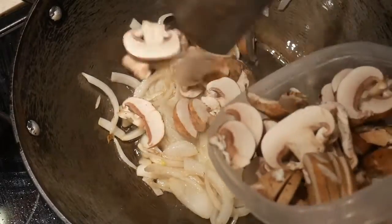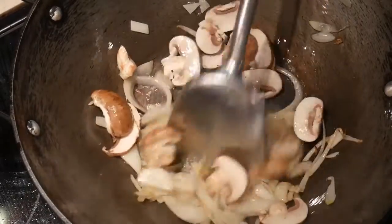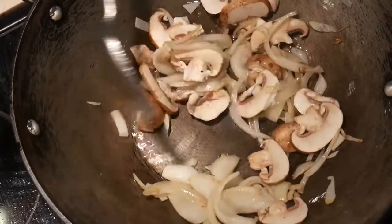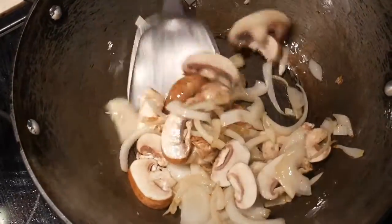Next, I add 1 cup of mushroom. I use the portobello mushroom, but you can use any mushroom you like. I stir-fry the mushroom until they are slightly soft — I do not want to overcook them.